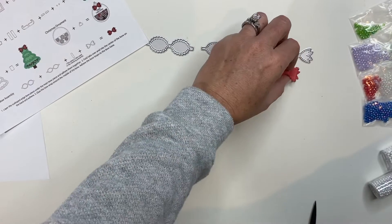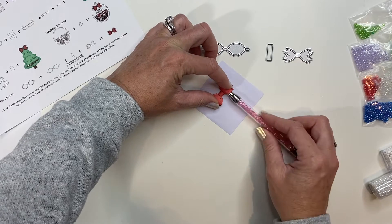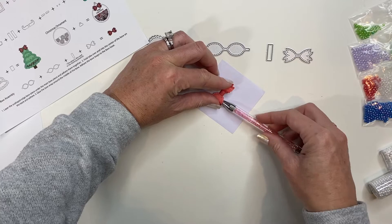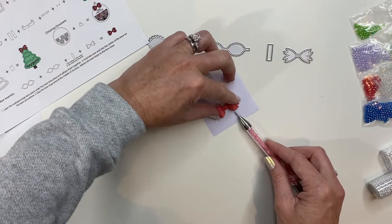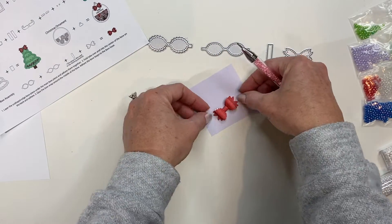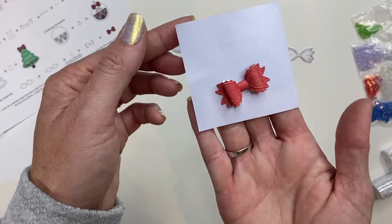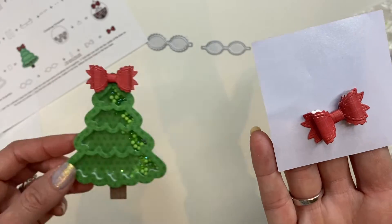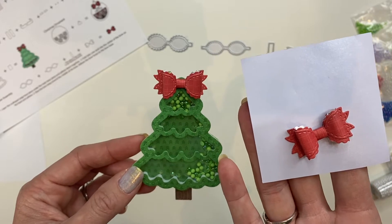I am going to pop this on a non-stick piece of paper — that helps versus your finger tool sometimes — and just round those edges a little bit more. And now you have a very beautiful, very detailed bow to pop on top of any of your super cute Jolly Jingles shakers.